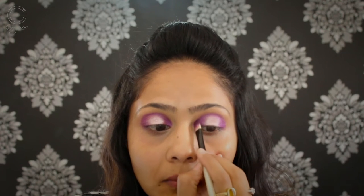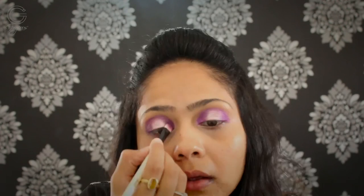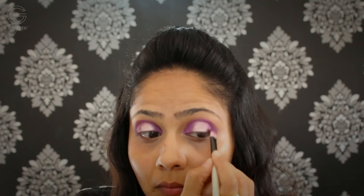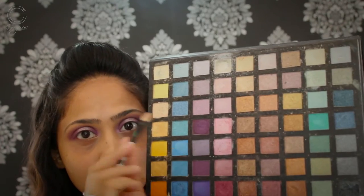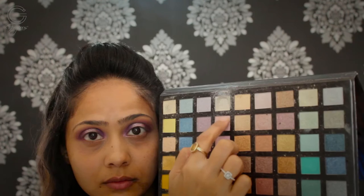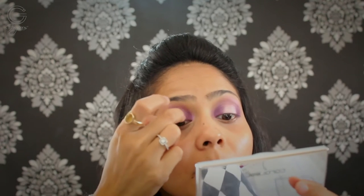Just to intensify that purple shade a little more, I'm going in with the darker shade from my Icing palette and applying it over the previous shade, deepening it up and creating more depth. I'm also adding a little more of the same silverish tone in the center of my eyelid, then blending all of that with my Arthe brush. Since I wasn't happy with the color payoff, I go in with the same darker shade again to intensify the inner and outer corners. For the foil eyeshadows, I actually prefer applying them with my fingers, so I'm doing that here.